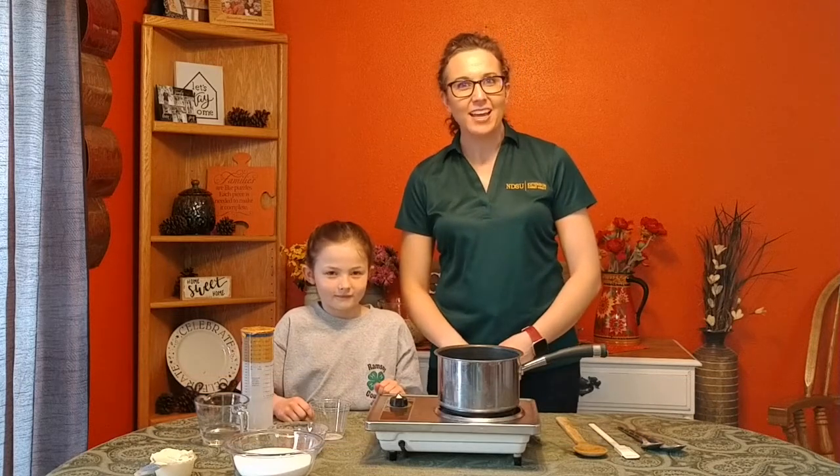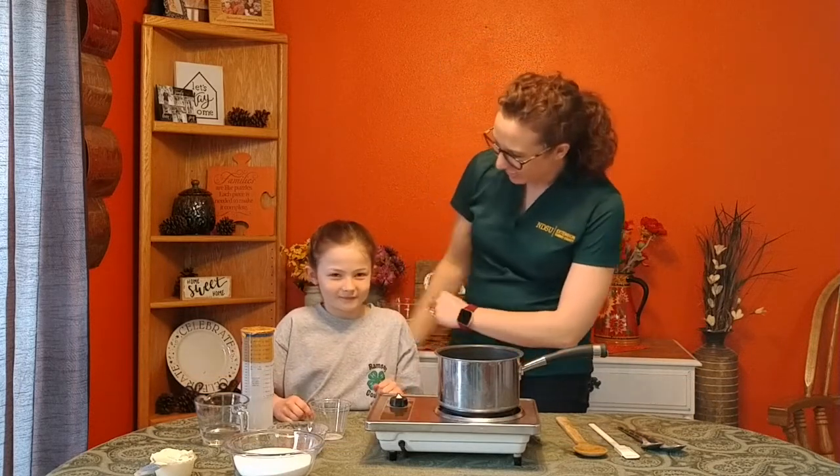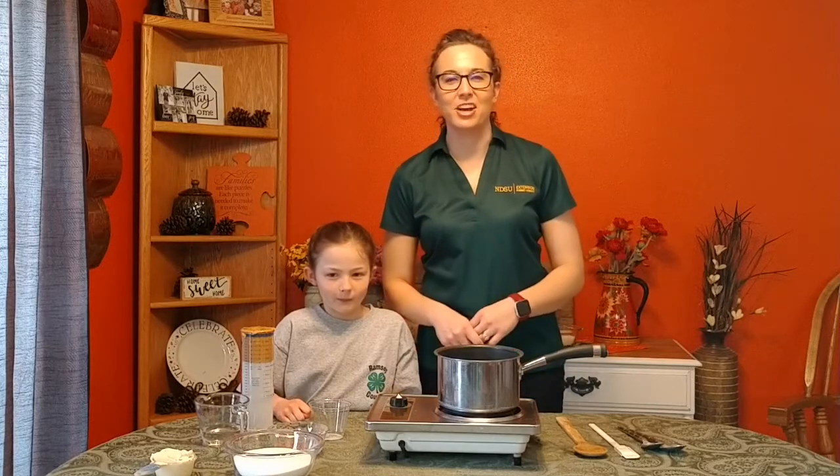Hi, I'm Sarah Lighty, Extension Agent with NDSU Extension, and I have with me today a helper, Talia! So glad to have her — she's one of my best kitchen helpers.